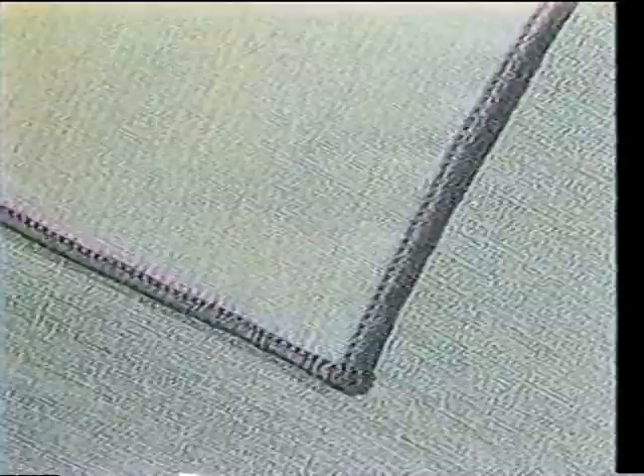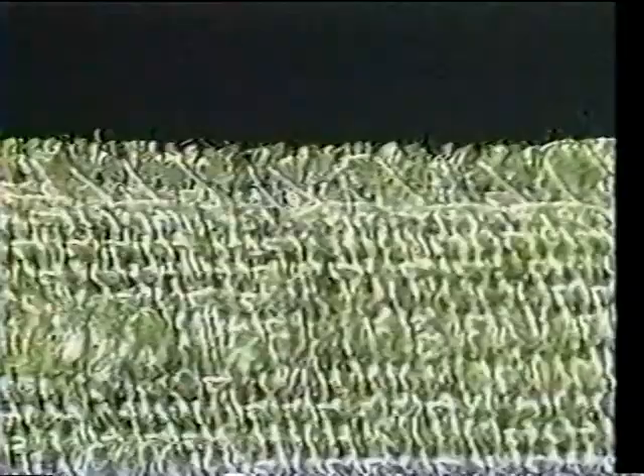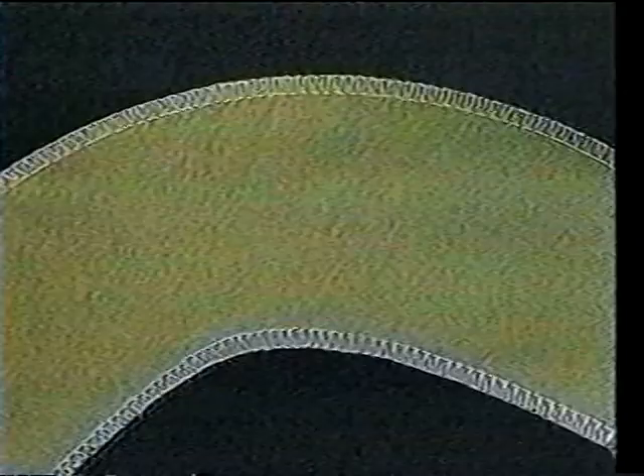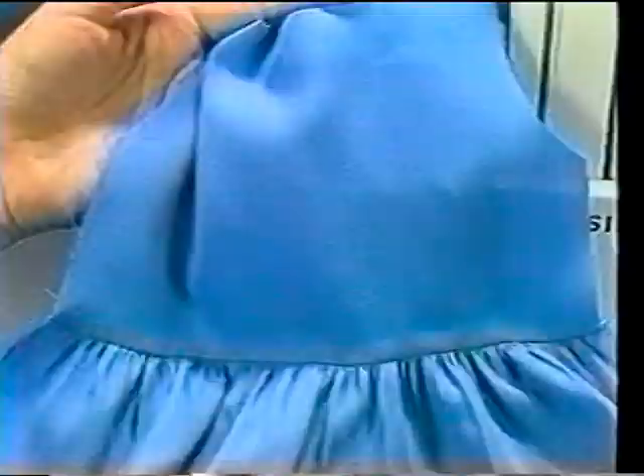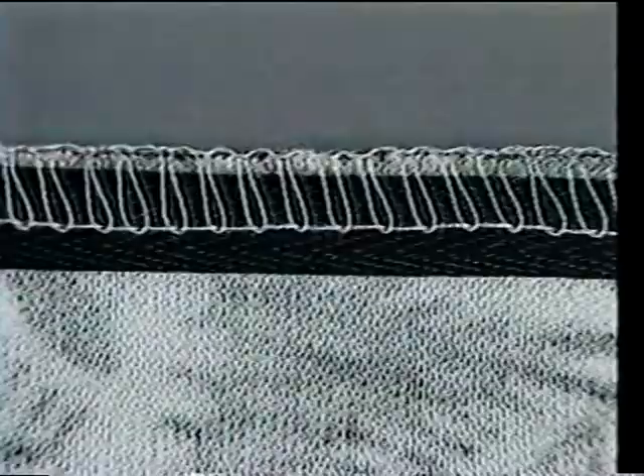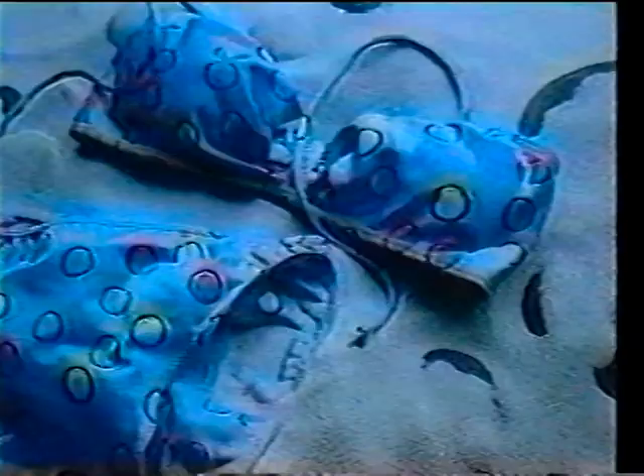The Overlock excels at self-finished narrow seams, rolled and blind stitched hems, and overcast edges to protect fabric from fraying. It is ideal for applying elastic, ribbons, lace, and ribbing, essential for making perfect gathers, and invaluable when it comes to reinforcing the stress areas of garments such as leotards and swimwear.